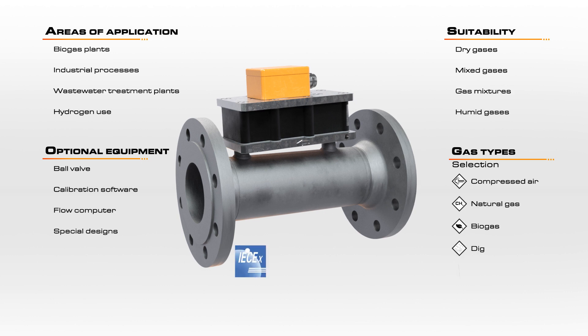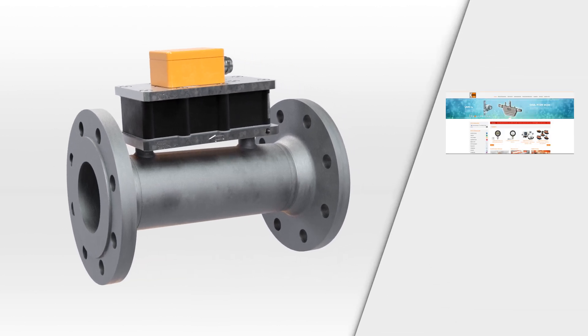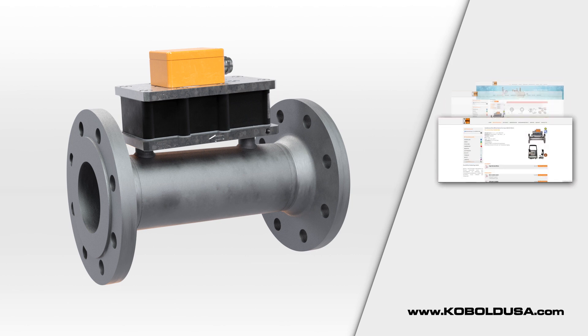The DOG boasts an impressive list of advantages when compared to any alternative, and also delivers a much lower price than ultrasonic options, recommending it as the clear choice for many applications. For more information on this product, please visit our website at www.CoboldUSA.com or contact your local sales office.